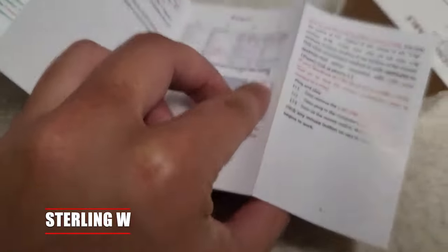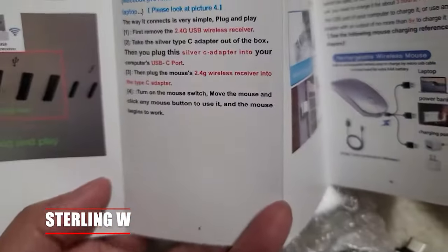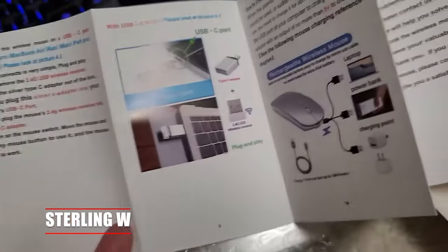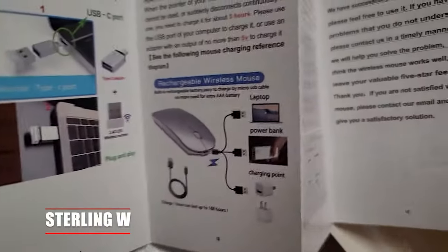The one I got was silver. It's rechargeable, so you don't need batteries for this thing. That's why I wanted it — I didn't want to keep replacing AA batteries on my other mouse. It also comes with a USB-C adapter for Macs as well.